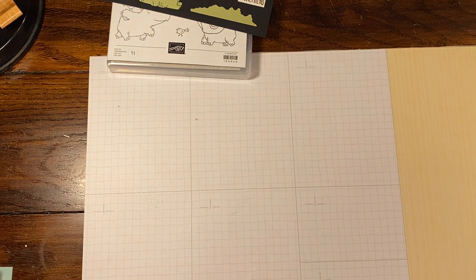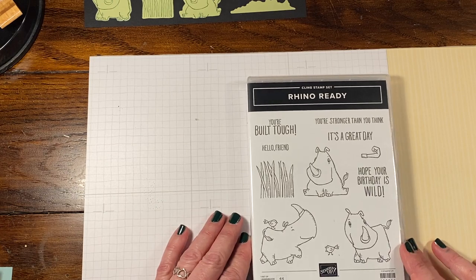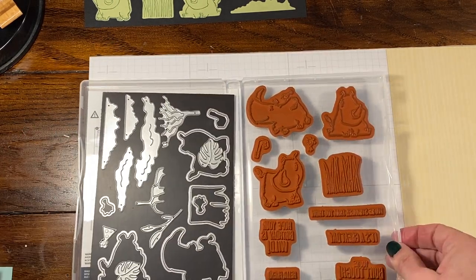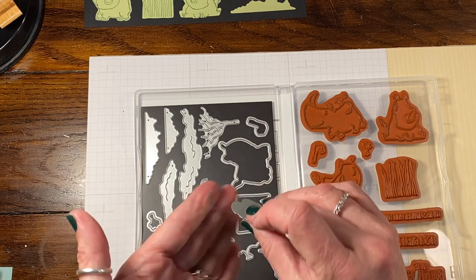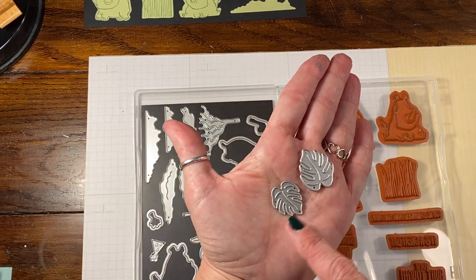We're going to the Rhino Ready stamp set. So this is the stamp set. It is red rubber, and it also does have coordinating dies, but it also has dies that don't coordinate so you don't really necessarily need to use them. There was also a punch, and there are two dies that kind of coordinate with that as well.